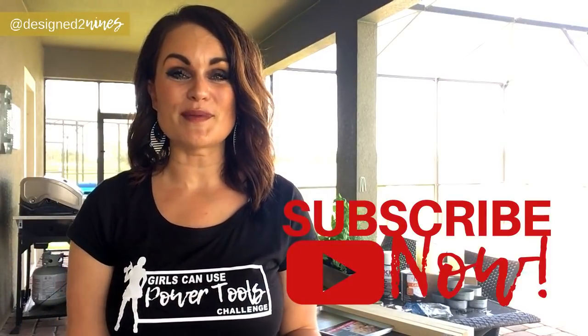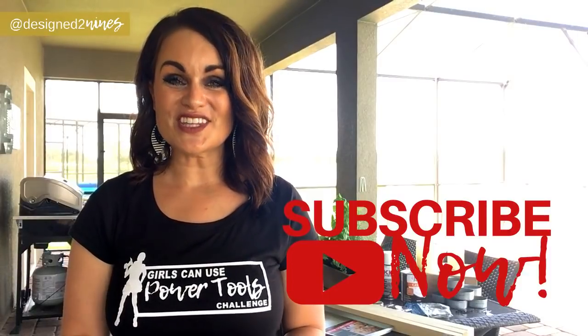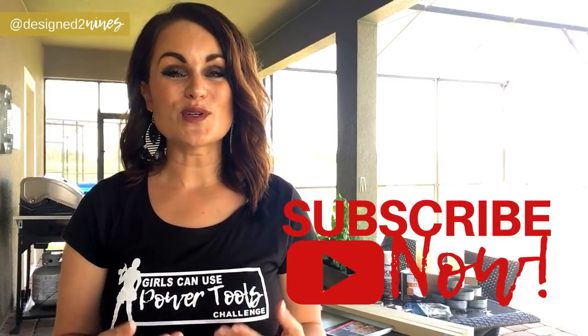Welcome to Design to the Nines. I'm Natalie Callahan and if this is the first time we're meeting, welcome to my channel. If you like learning about all things DIY and home decor, then you're in the right place. I'd ask you to consider subscribing to my channel below and turning the notifications on because I post weekly tutorials on all of these topics.